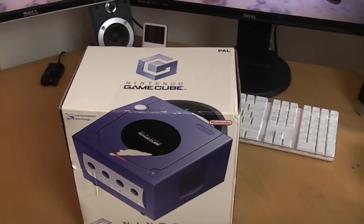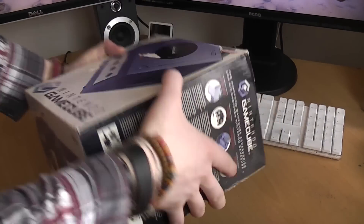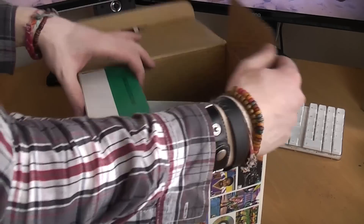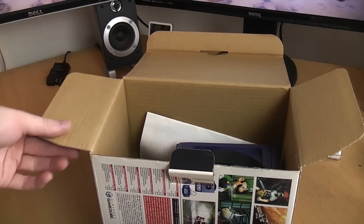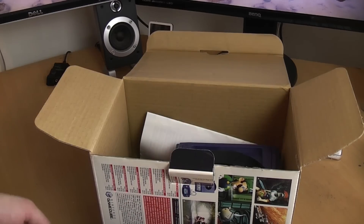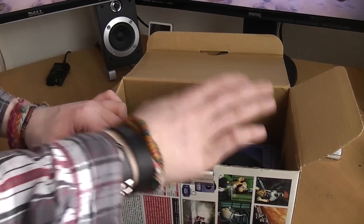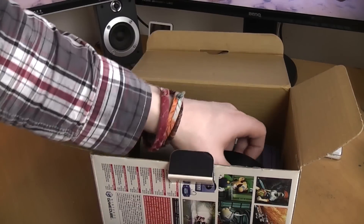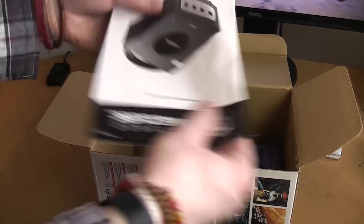I believe this one is a purple GameCube. The box feels quite loose — I don't think it has its original inserts, which is a shame. It doesn't affect the value of a console like this too much because it's still quite a newer console, not fully vintage retro yet. But it is annoying for shipping, and if it were something like an N64 it would decrease the value quite a bit.